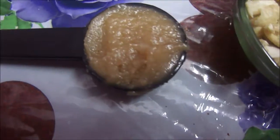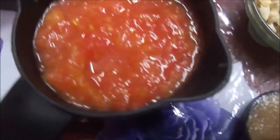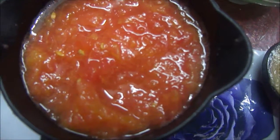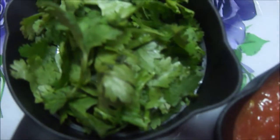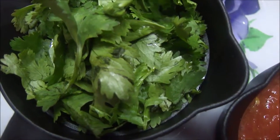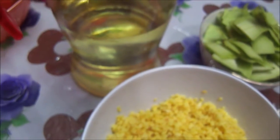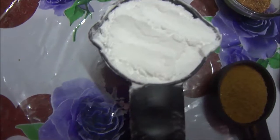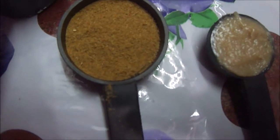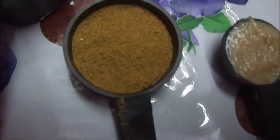I have 1 teaspoon of ghee or clarified butter, and about half a cup of tomato puree. Then I have half a cup of fresh green coriander leaves, and we also need some oil for making this recipe. I also have 1 tablespoon of corn flour and 1 tablespoon of jeera powder as well.